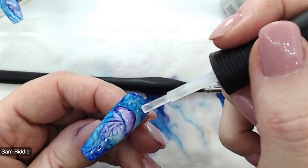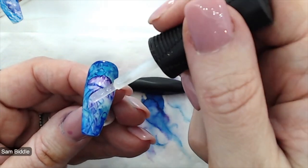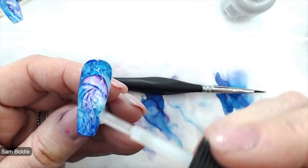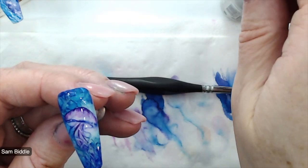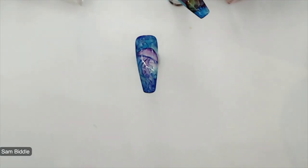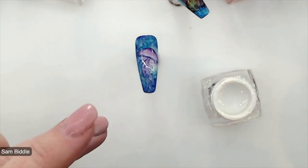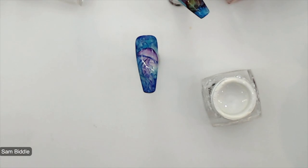Make sure that you seal all the way around the edges, because there's nothing worse than losing that beautiful design. I'm going to cure that for 30 seconds and then add some highlights using Mystic Nails La Grande Gel. La Grande Gel is a gel paint that doesn't have an inhibition layer when it's finished, so you apply, cure, and go.